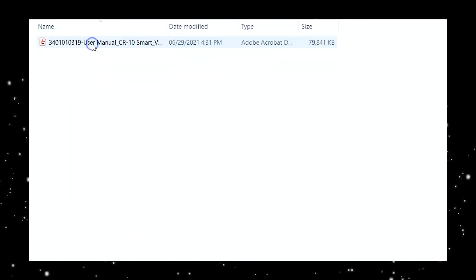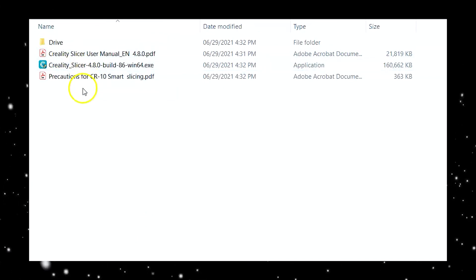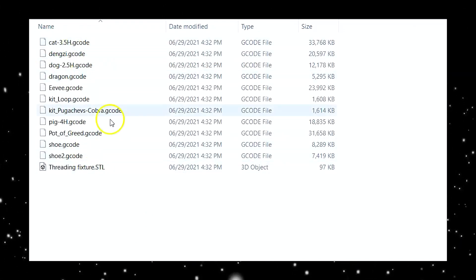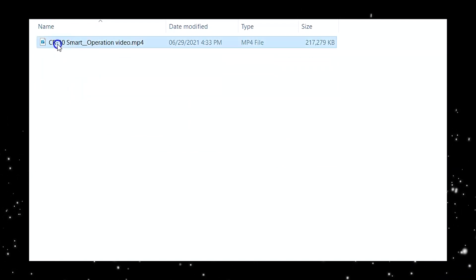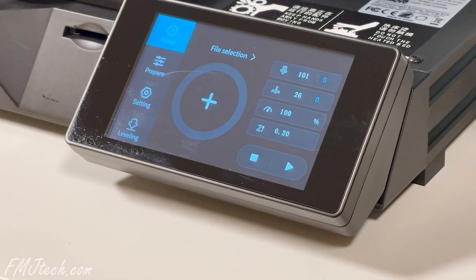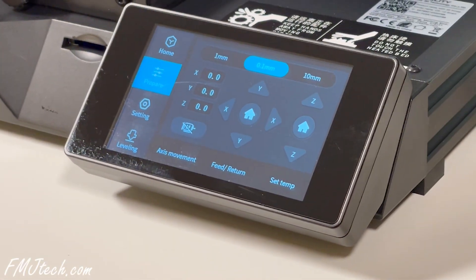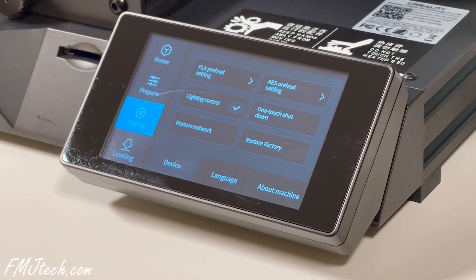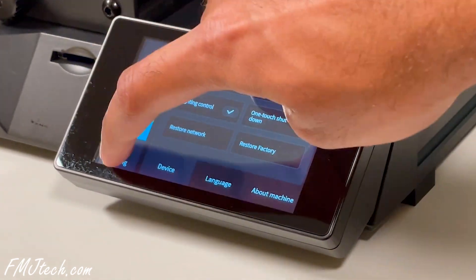On the SD card there are files like the Creality Slicer software installation file for your computer, some pre-sliced models to test the machine, a user manual digital copy, a troubleshoot guide, and a video showing how to assemble everything. On the screen there are 4 main options: Home, Prepare, Settings, and Leveling. It is well organized and easy to find what you are after.